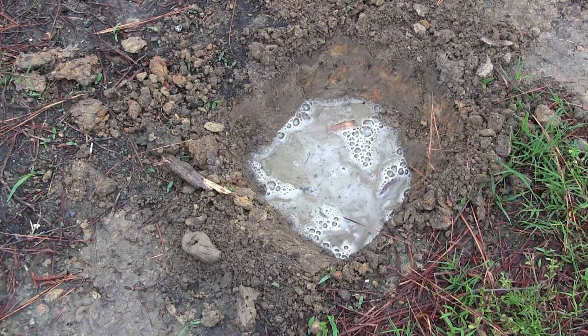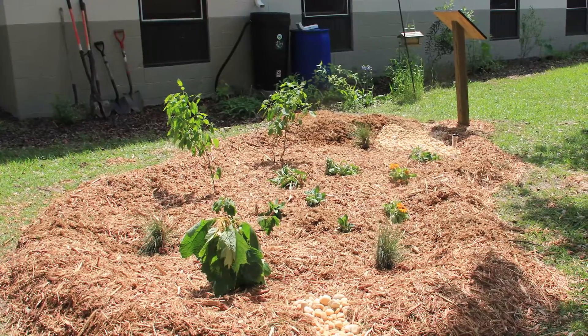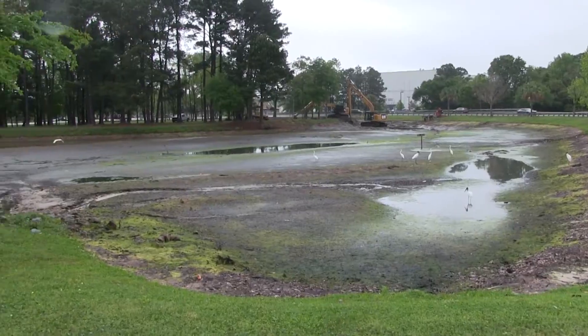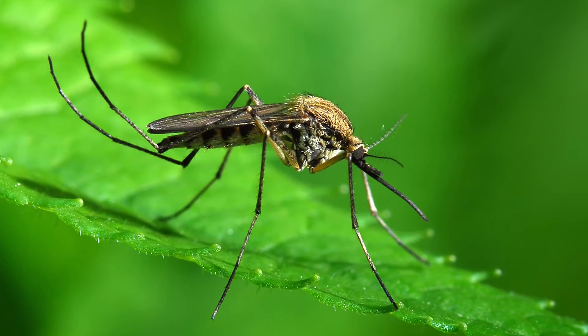After 24 hours, if the water is gone, you have an ideal rain garden location. Remember, the ability of rainwater to infiltrate is an important function of your rain garden. If water is unable to drain, you may be creating a haven for mosquitoes, also known as our South Carolina state bird.